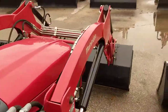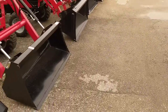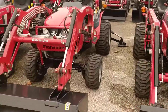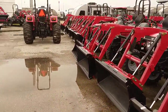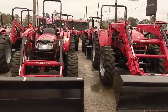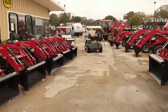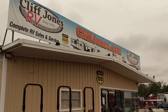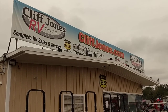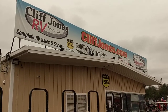This is Nico from Cliff Jones Mahindra Tractor in Sealy. I wanted to make this video for you so you can check out the Mahindra Emax 25. We'd love to earn your business. The end of the year is rapidly approaching. We are one of the top ten Mahindra dealers in the country for a reason — we will make it easy to own the number one-selling tractor in the world. Please give me a call after you watch this: 979-253-2611. Thank you for watching.